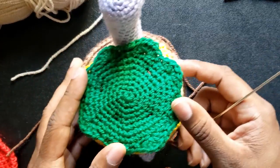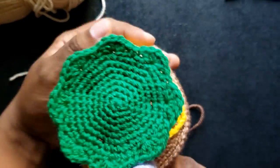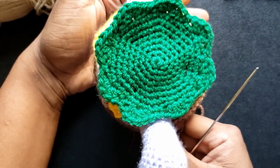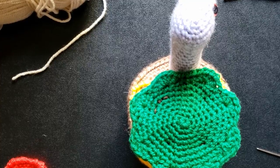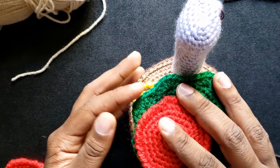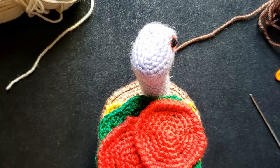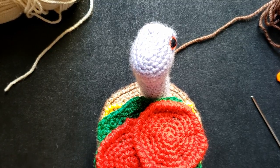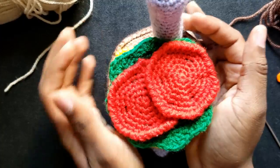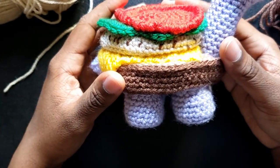The lettuce is pinned and sewn onto the burger patty. The tomatoes are pinned in such a way that the edges will be seen from the front and back. As they overlap, I will sew the bottom tomato slice first and then the second.